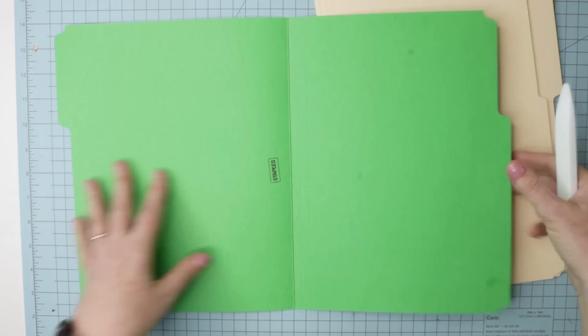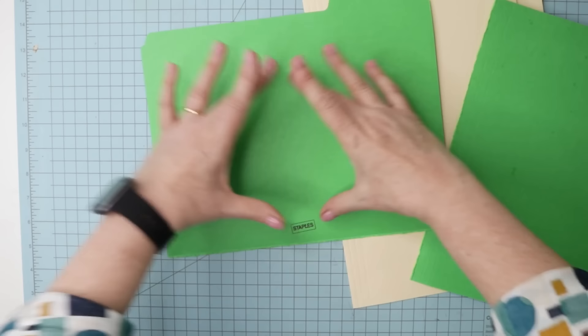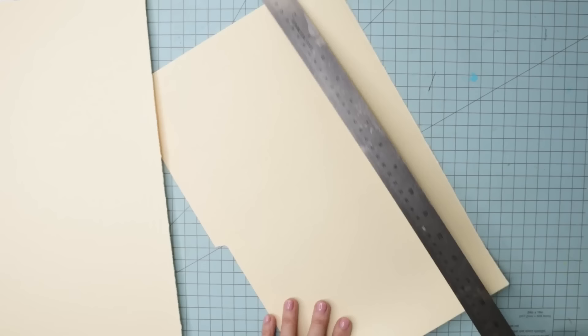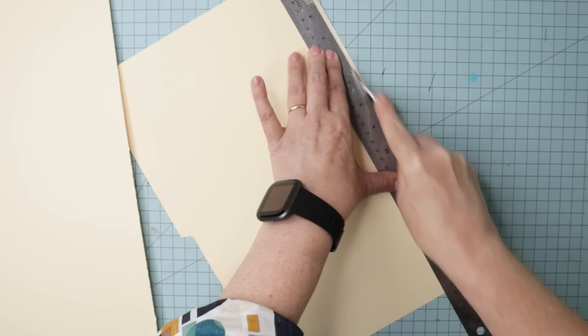Now let's start working on the cover. Whichever file folder you have — regular letter size or legal size — rub along this crease with your bone folder or key card and gently tear it in half. It's going to be pretty tough. We're going to create two covers. I'm going to do it with this larger one. Just press along this fold — you could use a paper cutter or a knife — then trim up this torn edge with your knife and a ruler.